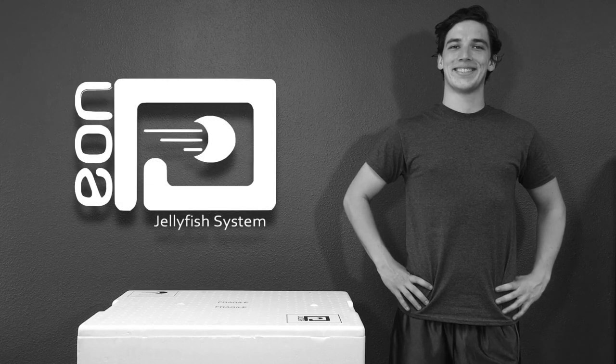The day has finally come! Your very own Sunset Marine Lab's Eon jellyfish tank has arrived at your door. Now what are you going to do? Well, take it out!